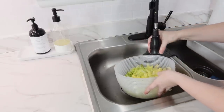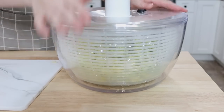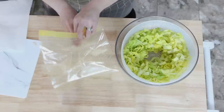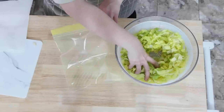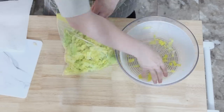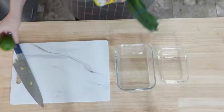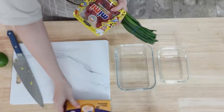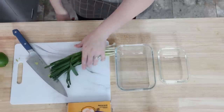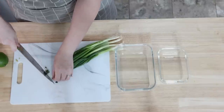I love this salad spinner — I use it a lot for berries and many other things. It's got a little button right on the top that acts as a brake and makes it stop spinning when you want it to. To store this lettuce for meal prep, I'm just putting a piece of paper towel in the bag with it to help absorb any extra moisture.